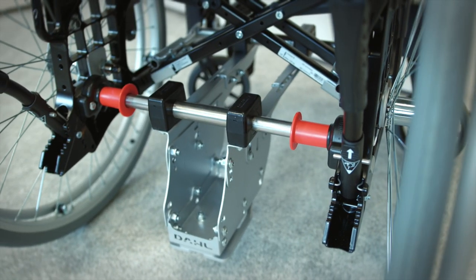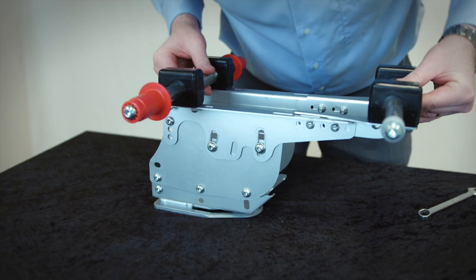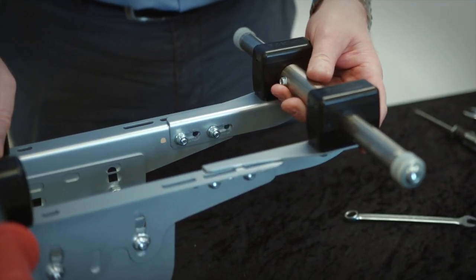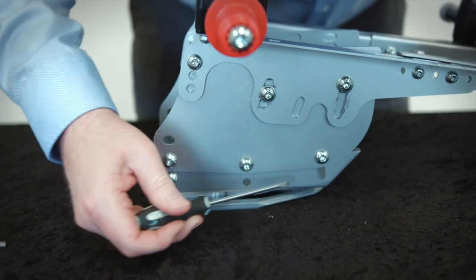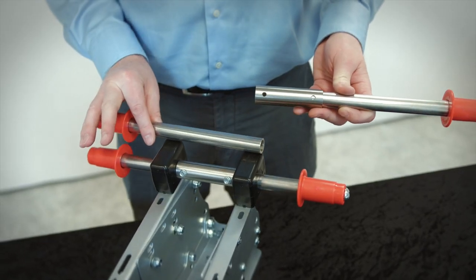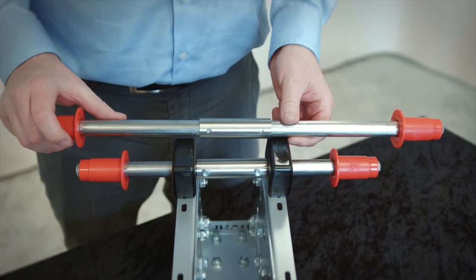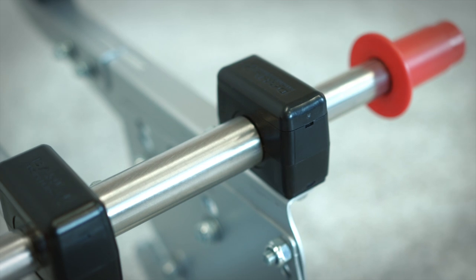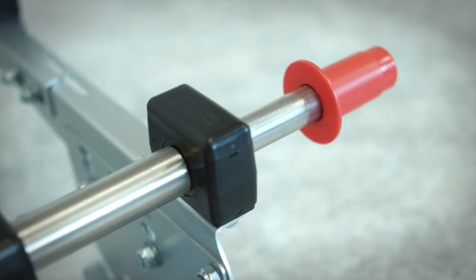The Dahl MATS consist of a lightweight subframe which can be adjusted in height, inclination and in length. It can also easily be adapted to different wheelchair widths. The standard tubes can be cut in length to suit the width of the wheelchair, thus allowing it to function together with a multitude of wheelchair settings which are needed to obtain the individual user's correct seating position.